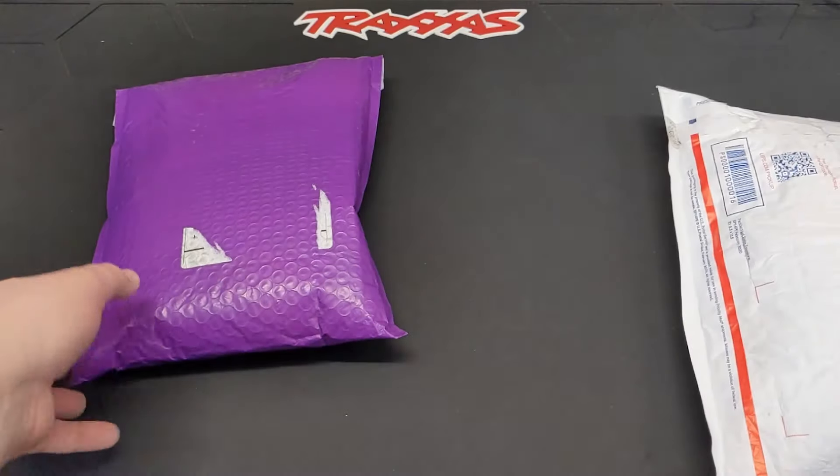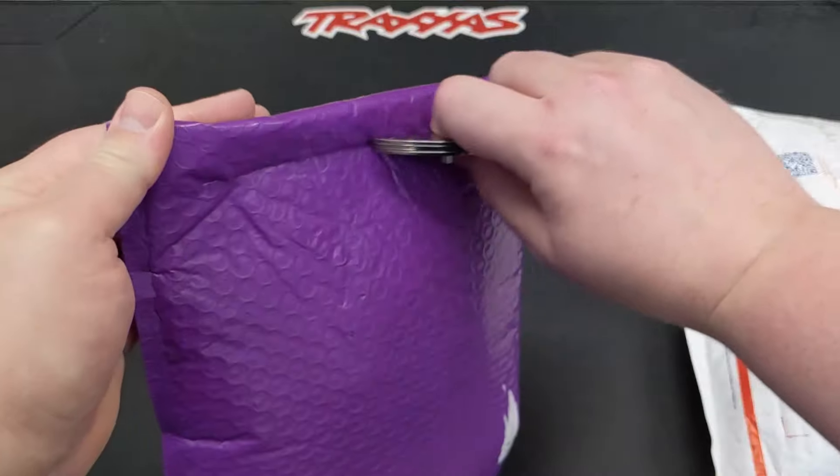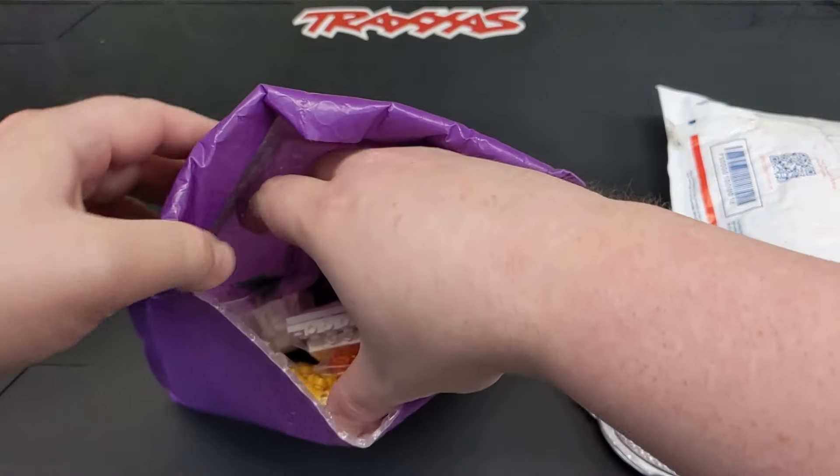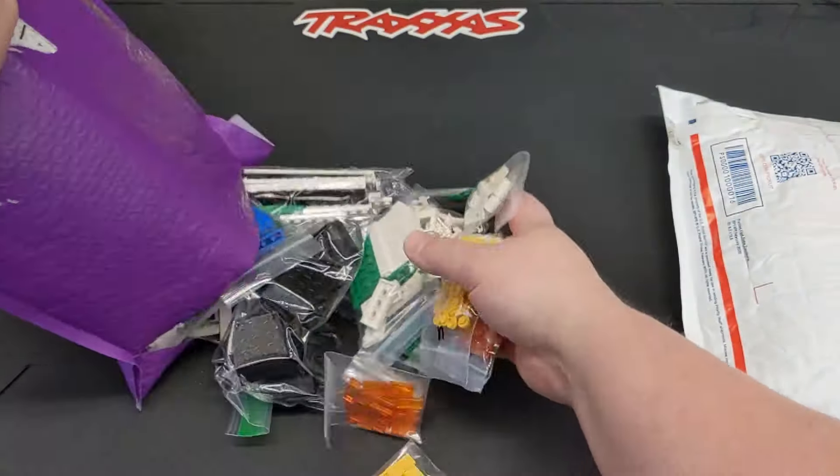So these two literally just came to the door. These will be primarily for the air cargo semi trucks, and then I think there's some stuff for future projects as well, or parts I wanted to stock up on.